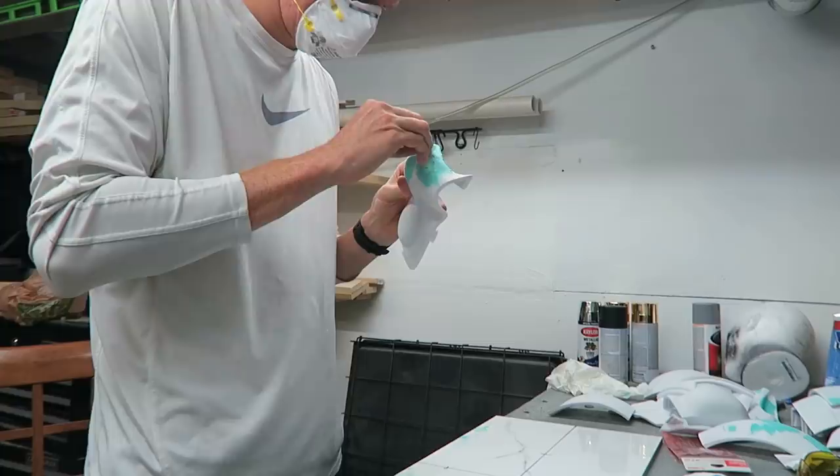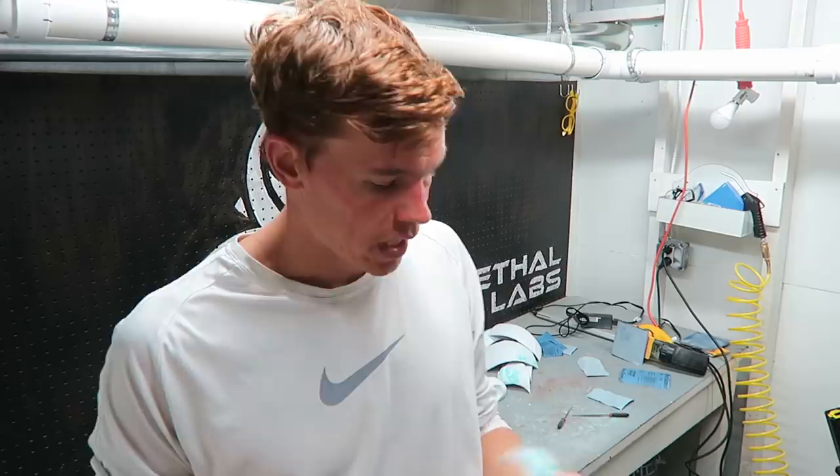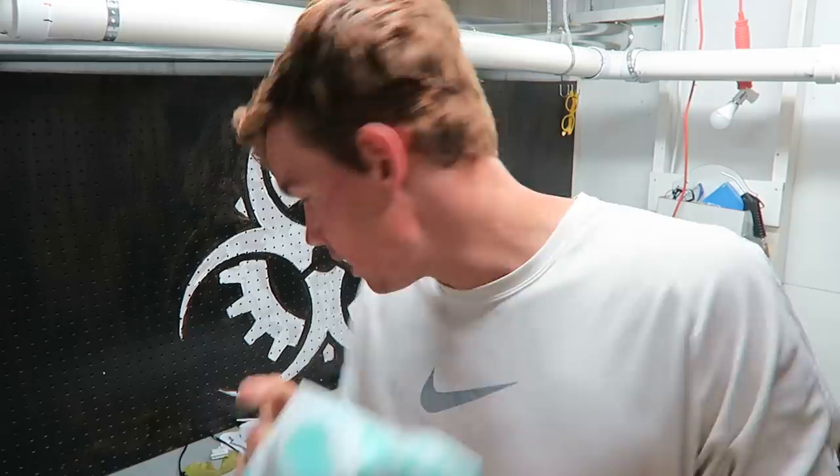I've got all the sanding complete. I did another couple of passes with 100 grit sandpaper, then 150 grit, and 220 grit sandpaper. I also added 3M acrylic green to any spots that had large imperfections or gaps that needed to be filled in — some pieces got a whole bunch of it, some not at all. Now I'm going to go ahead and glue all these pieces together.